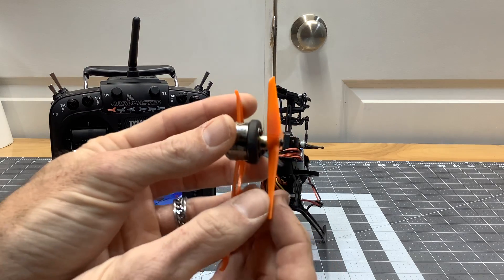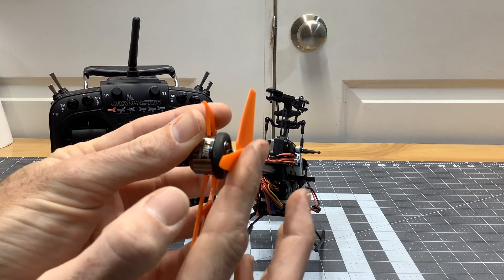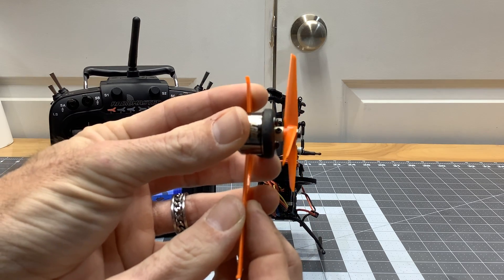You always want to look at your tail blades on any motor-driven helicopter and look for where the blade is scooped. This is the proper way to have the tail blade on.